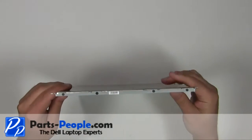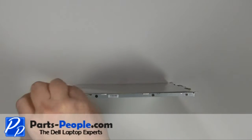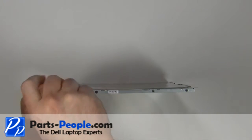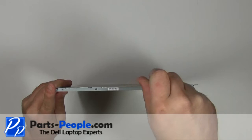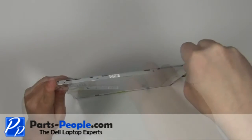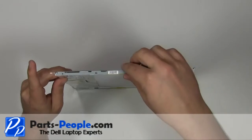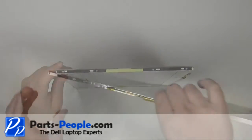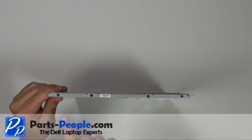On the edge of the screen, remove the four 2mm x 3mm screws. Remove the LCD rail. Rotate the screen to the other side and remove the four screws and rail.